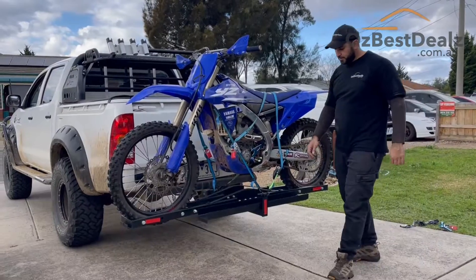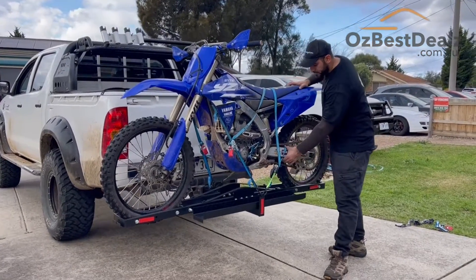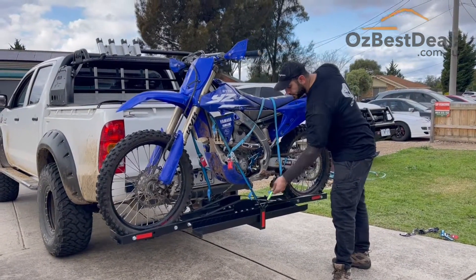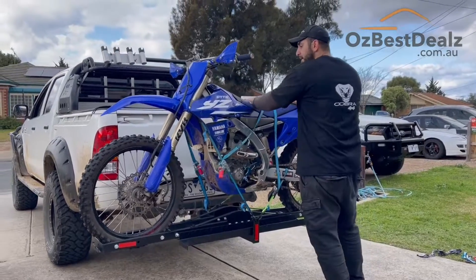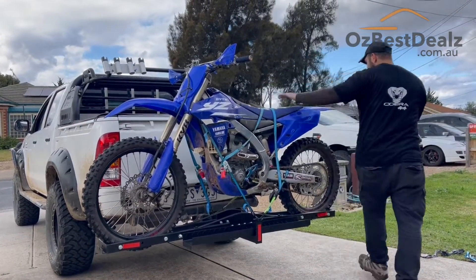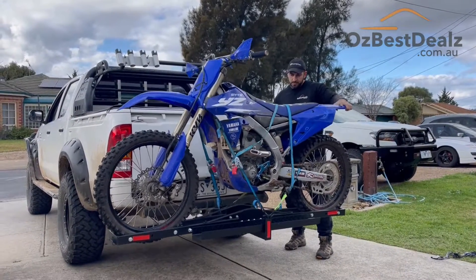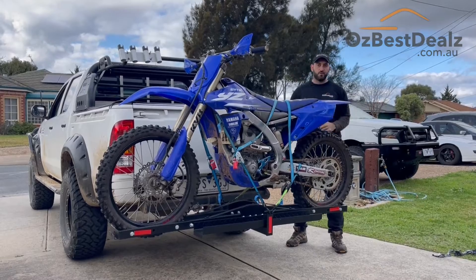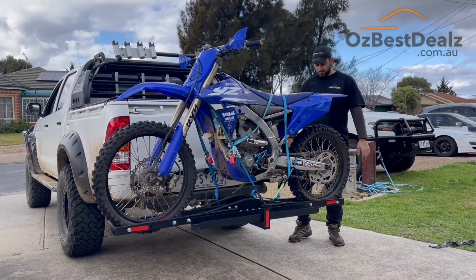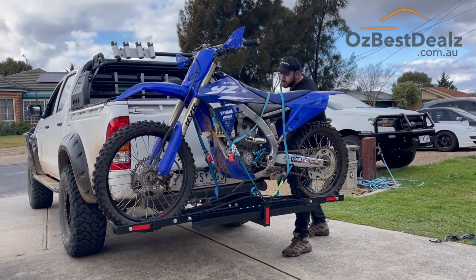I've added these two straps as well, coming down and made them all tight. Now this bike is not going nowhere. The last thing we're going to do is go for a quick drive just to see how secure this is, so you guys can see that as well.